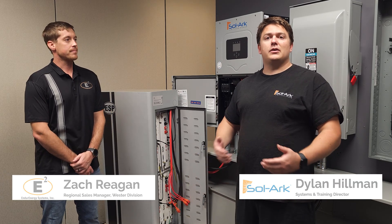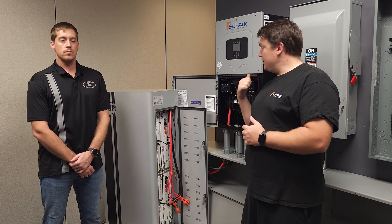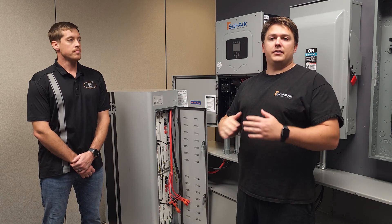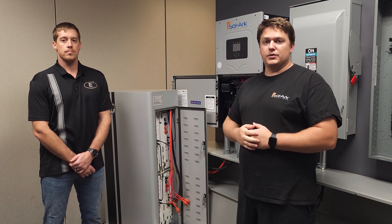Hi, I'm Dylan Hillman with Solark and I'm Zach Regan with Endure Energy. Today we're going to go over how to install an EMP hardened energy storage system. We happen to be using a Solark 15K and a BU20 from Endure Energy, but this is going to be a very similar process if you go with our other models — 8K, 12K, or any configuration of Endure's batteries.